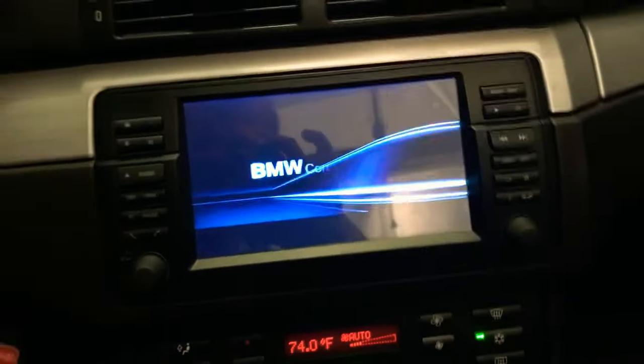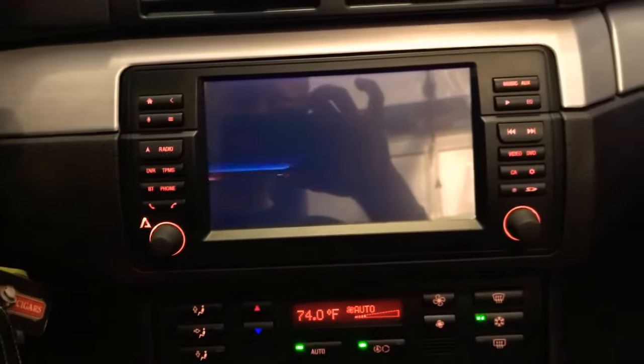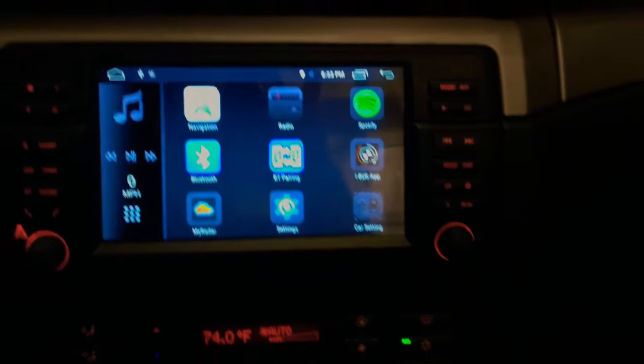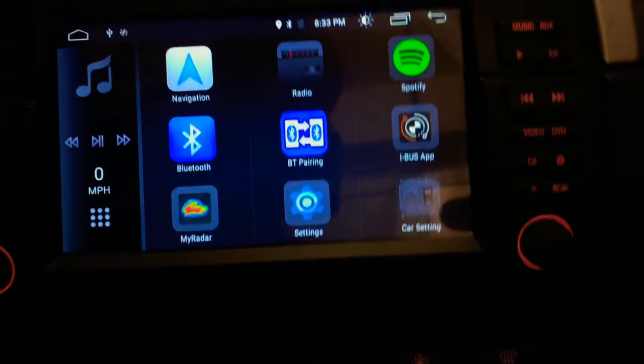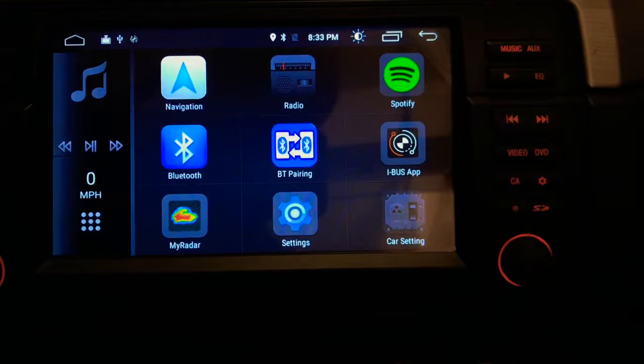I just turned off the headlights because I don't want to kill my battery while I'm here in the garage, but you can see it has the lights that match. Actually, I'll put the parking lights on. This unit is basically like a full Android system — it's really awesome. You can basically imagine it's like a tablet.